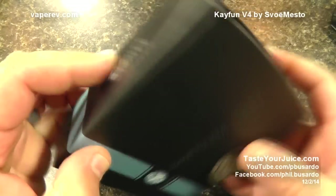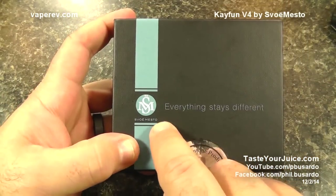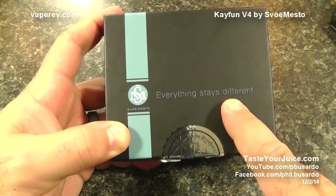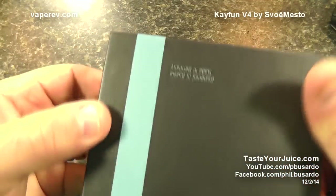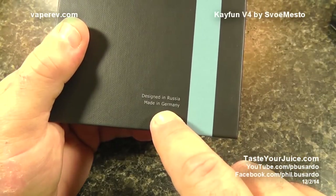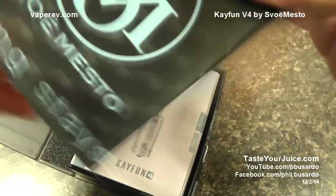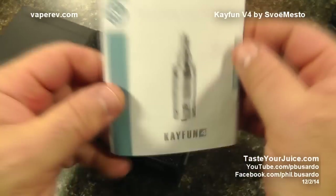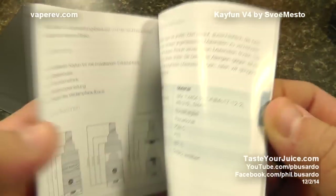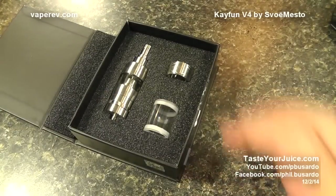Here is the box that the new K-Fun V4 comes in. We see K-Fun 4 right there and the new Svomesto logo. We do have an authorized genuine product sticker that actually seals the box. On the other side we see designed in Russia, made in Germany, which is the case. We break this seal and we open it up. We get a Svomesto poster of the K-Fun, a K-Fun V4 instruction manual — a rather detailed one in both English and German.